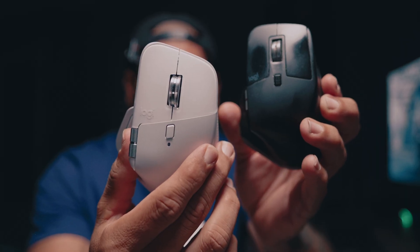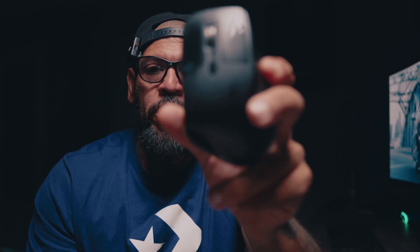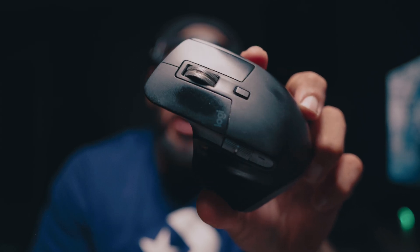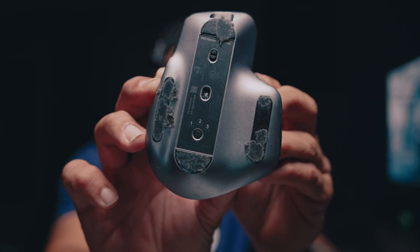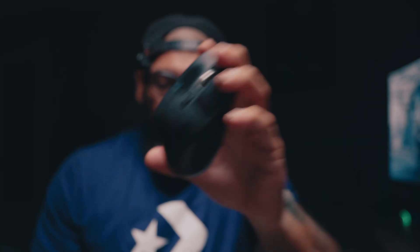Here we have the MX3 and the MX4. I've had the MX3 for years — I've been using the MX mouse series for over 10 years, it's just been my main go-to mouse. If you're an editor or you do Photoshop, graphic work, or any type of computer work, this is probably the mouse everyone uses. I've been rocking this one for years and it still holds up pretty well. The battery still works well and all the functions work well.